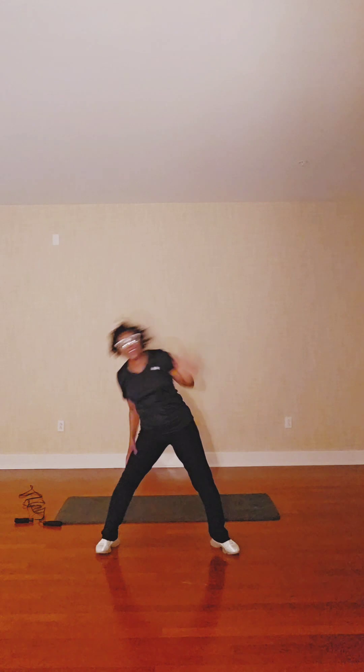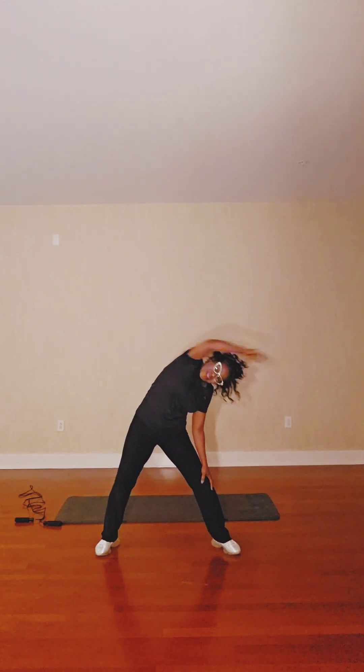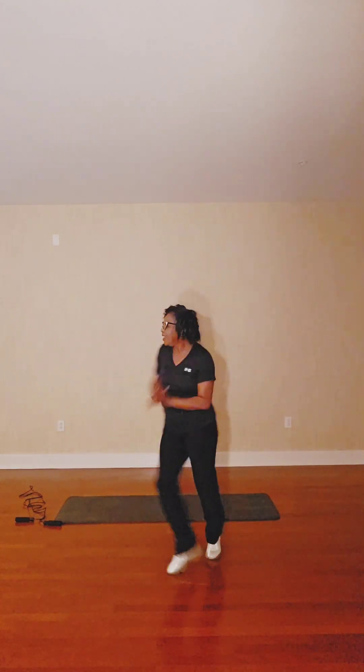All right — seven, seven, six, nine, four, three, two, one. Two, three, four. Take it back. One, two, three, four. One, two, three, four, five, six, seven, eight.